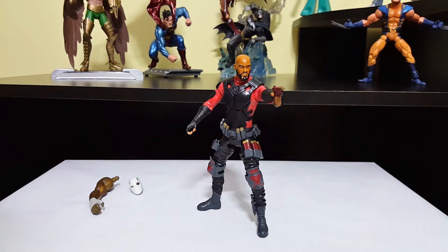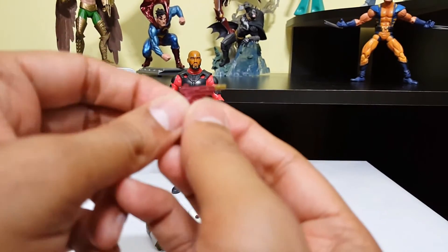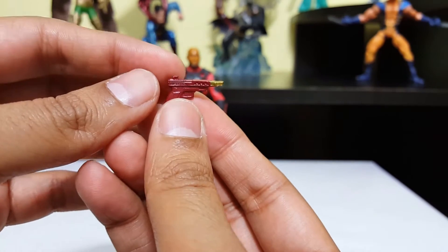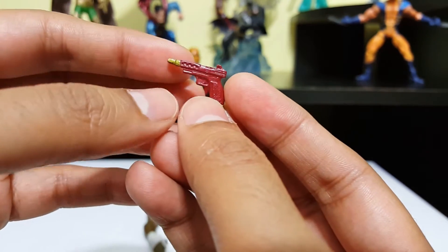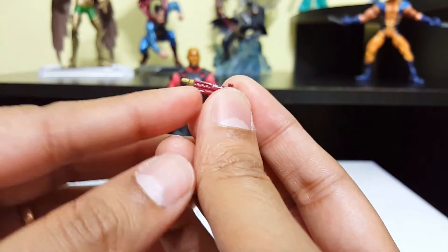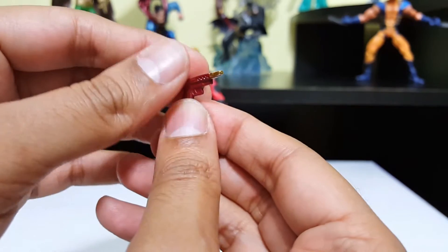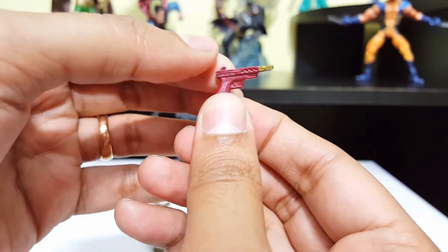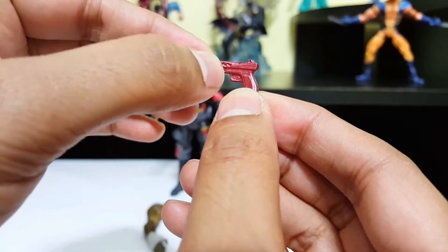Let's go ahead and take a look at the accessories he comes with. Let's take a look at his hand gun over here. I see that they did a horrible job with the sculpting. I'm not sure what this part is supposed to be — is it some kind of suppressor or silencer for the gun? The sculpt looks horrible. This doesn't even look like a hand gun. And the paint job is crappy.